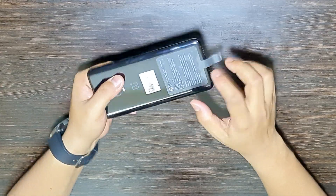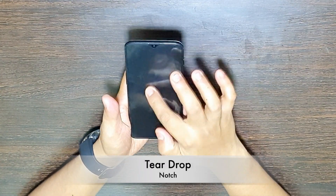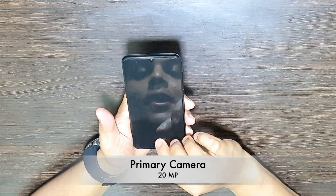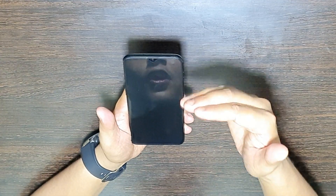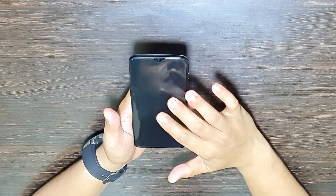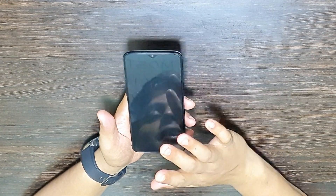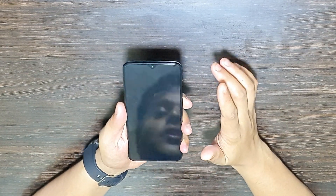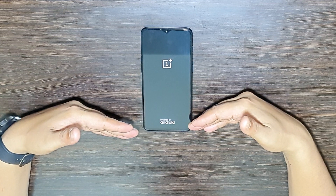There's an emblem indicating NFC on this phone. Moving to the front, there's a teardrop notch with the primary camera. The phone already has a pre-applied screen protector for protection. I would recommend users to go with the original company screen guard. Let's power it on — the phone switches on showing the OnePlus logo powered by Android.